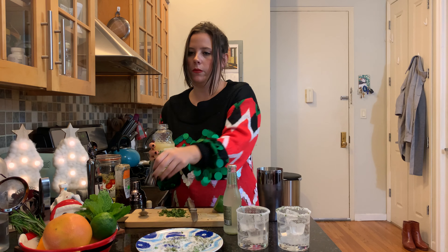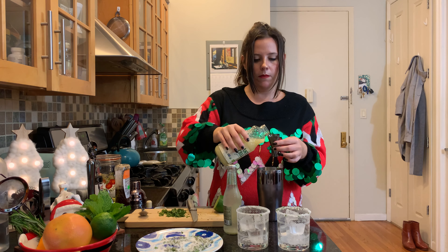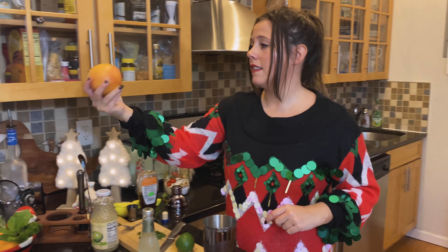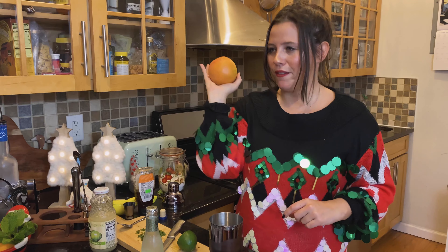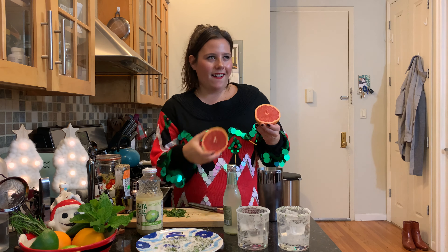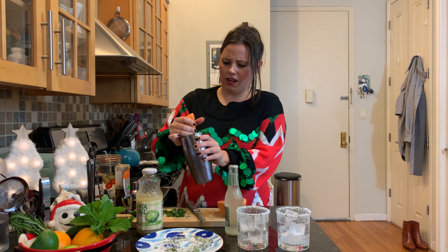So that's about one ounce of lime juice, and half of a small grapefruit. I don't think there's any such thing as a small grapefruit — this is the smallest grapefruit I could find. That is beautiful — this should be in the Louvre, this should be in the Metropolitan Museum of Art. Just a cut of grapefruit!